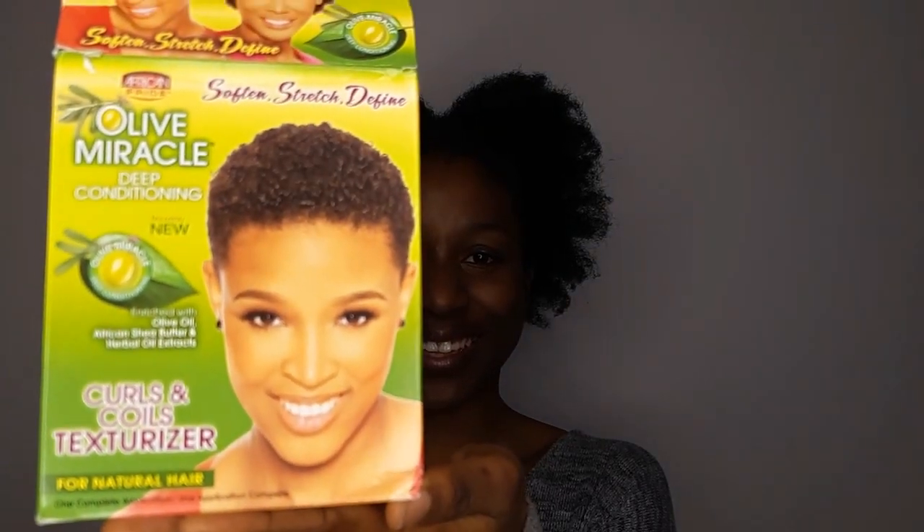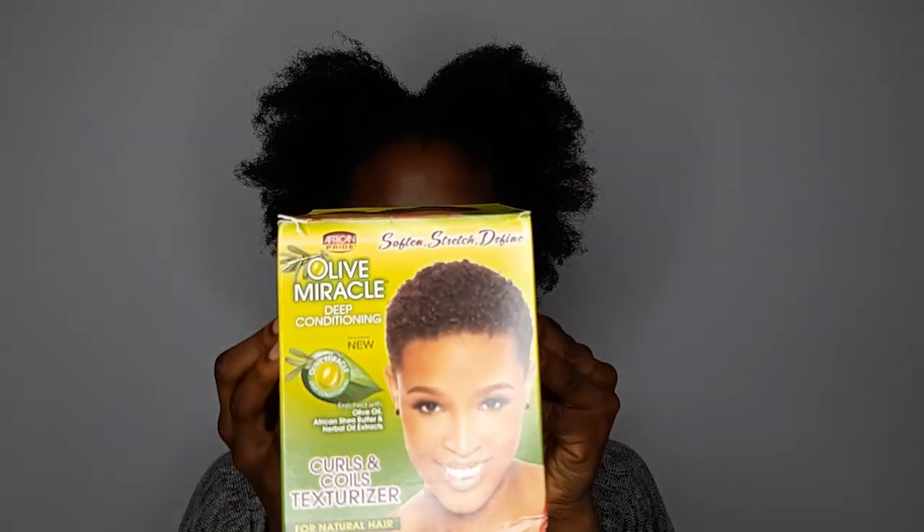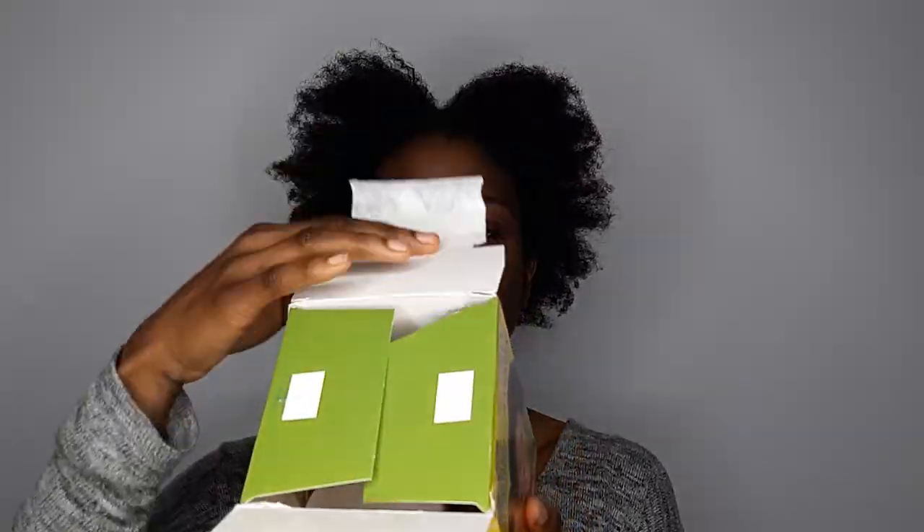Hello beautiful people, welcome to my channel! This is Tino Ola, and today I will be showing you how I was able to get this strong natural coarse hair into a more soft texturized hair. I will be using the Olive Miracle Texturizer. This is my first time using this, so I'm a little bit skeptical, but let's see how it goes. I'll be unboxing this now.